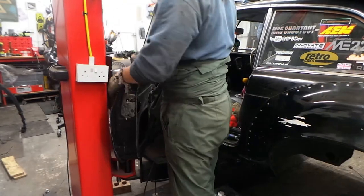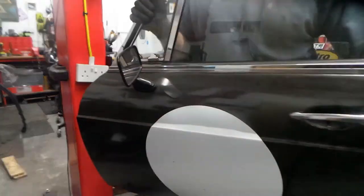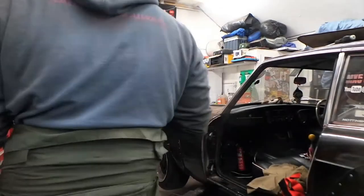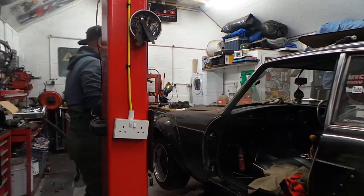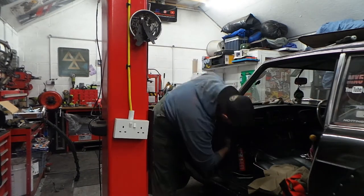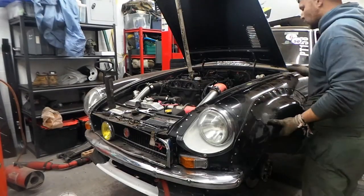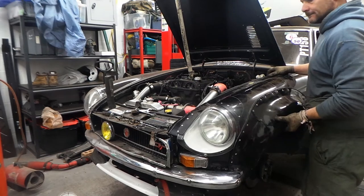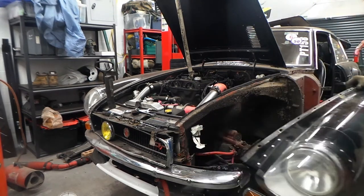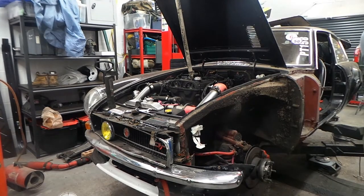The door is off - easy as that. Now it's time to undo the wing. I believe there's two bolts underneath and one up here. So the wing, in theory, should just pull off. And she's off.